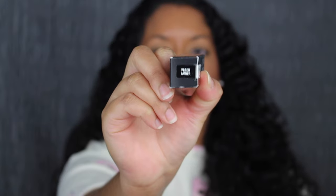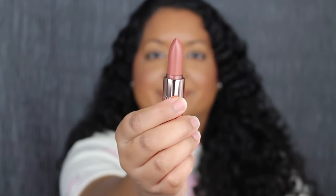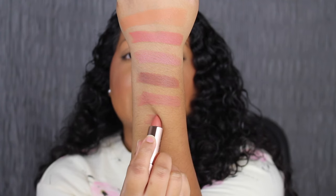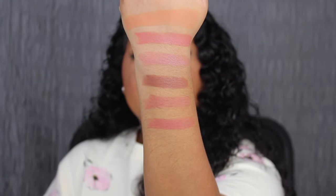The next shade is called Peach Amber. Peach Amber is described as a deep warm peach. Again that's stunning. I'm loving this shade as well.